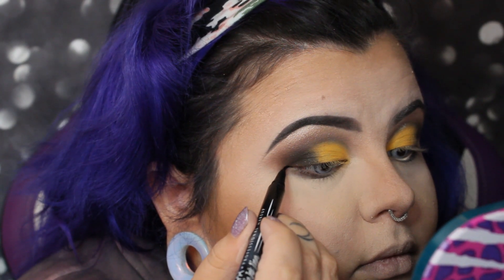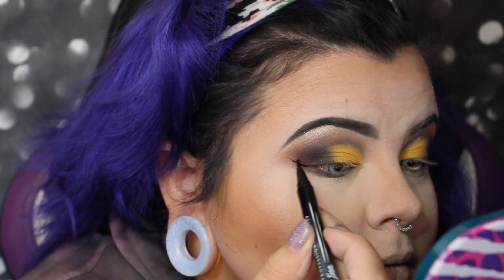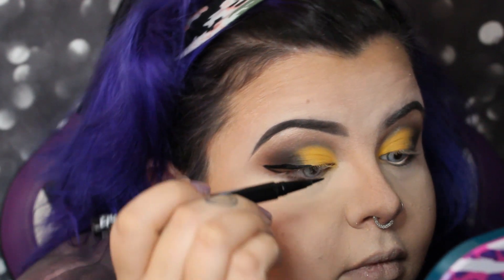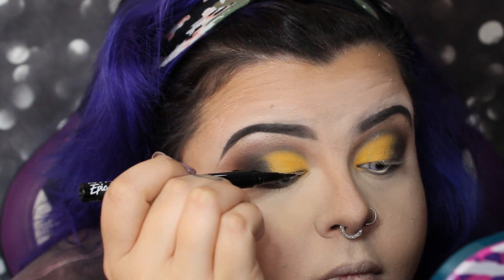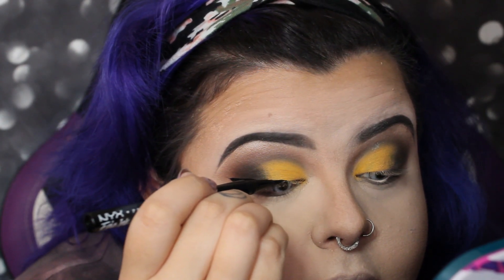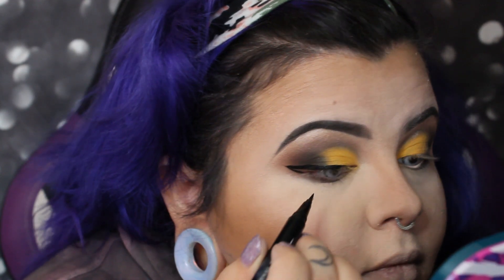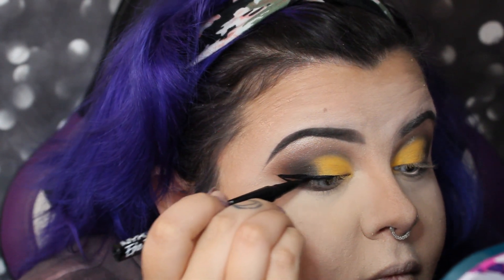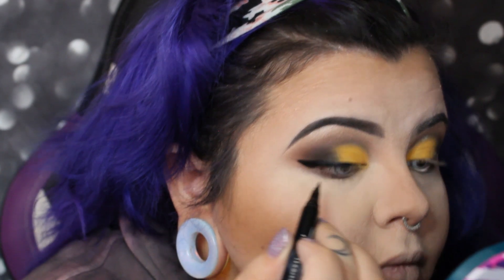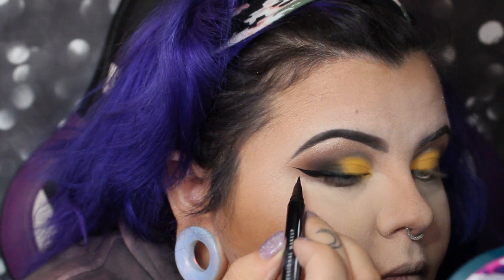I'm using the NYX Epic Inkier and doing just a little wing on the outer corner. This is totally optional — I just really like to have eyeliner on, especially when I'm doing a look where I plan on wearing lashes.